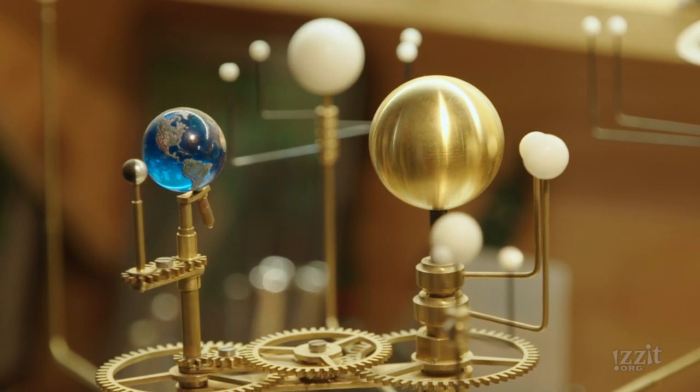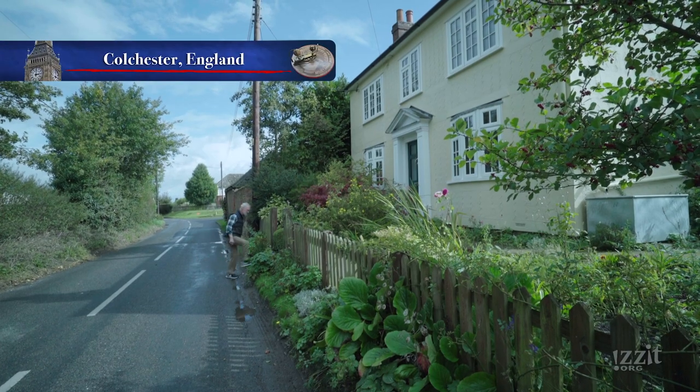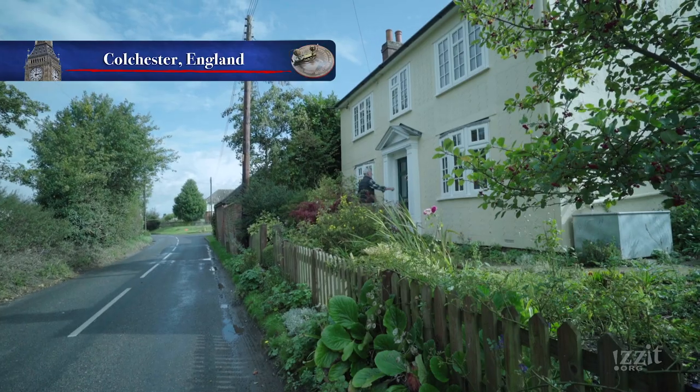An orrery is a model of the solar system. Peter Grimwood is an engineer whose hobby is orreries.